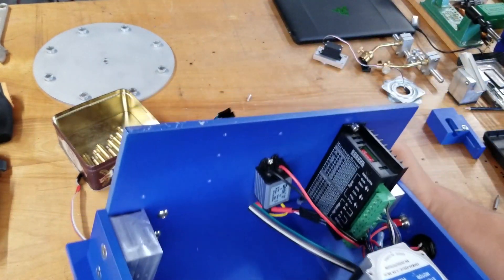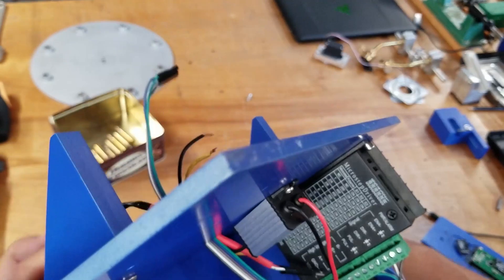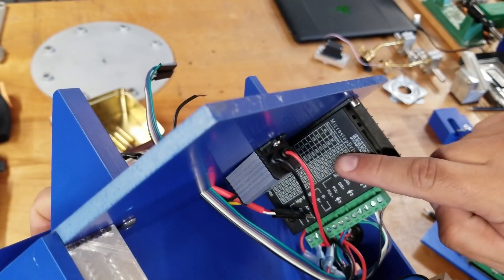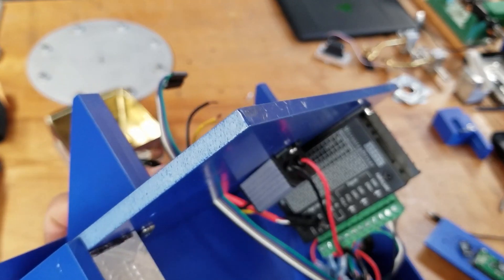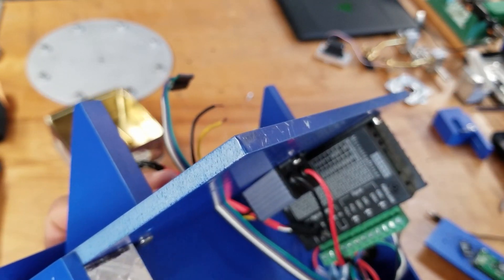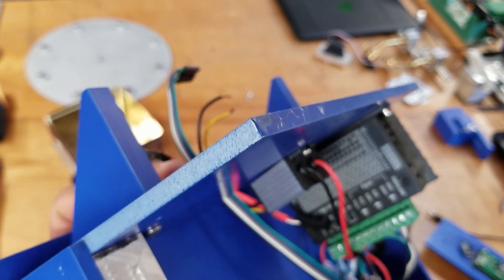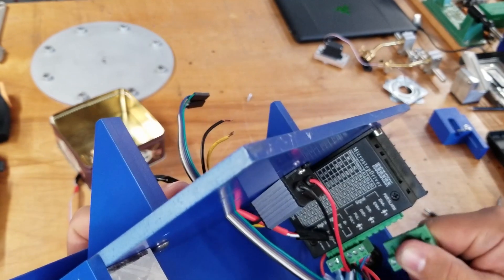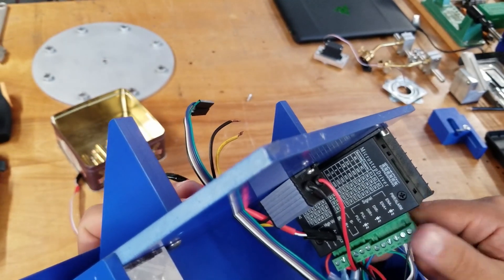The only other somewhat important thing is setting up the stepper control unit — I've got this one set up for 1/32 steps with the max voltage it will take. These connectors will disconnect, making it fairly easy to take apart.